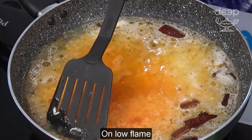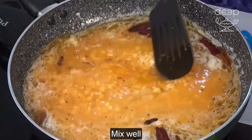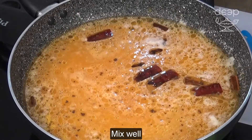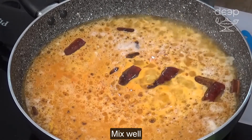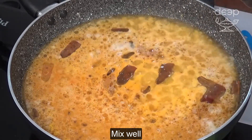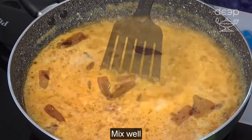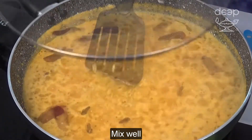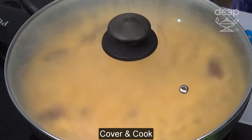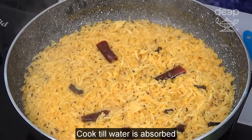Put on low flame. Mix well. Cover and cook till water is boiled away.